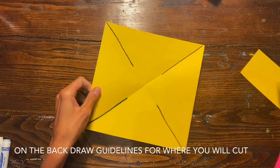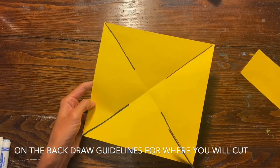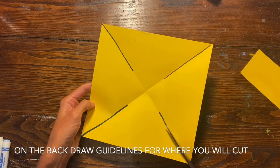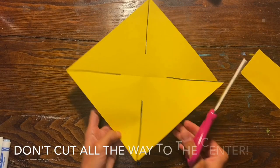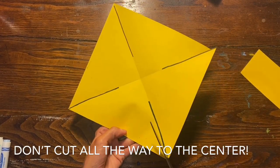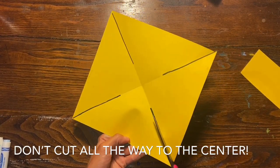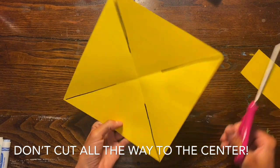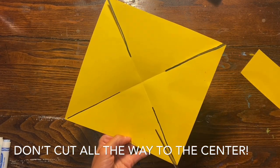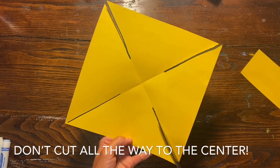Once you're finished drawing your lines, go ahead and grab your scissors and start cutting along that guideline. Make sure that you don't cut all the way to the center of the paper. You need to leave about one inch around each triangle so that your paper stays attached. If you cut all the way to the middle of the X, you will end up with four separate triangular pieces of paper.